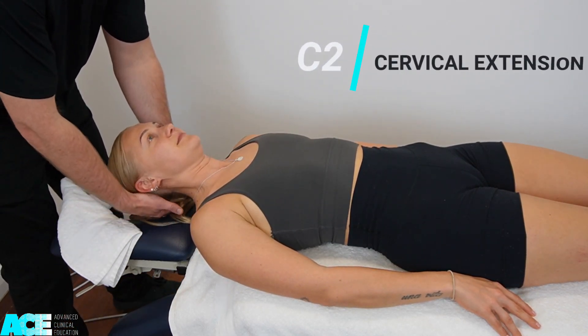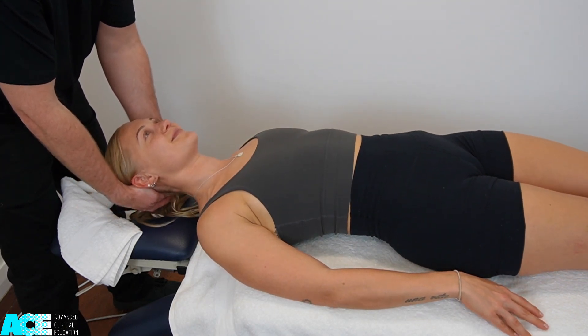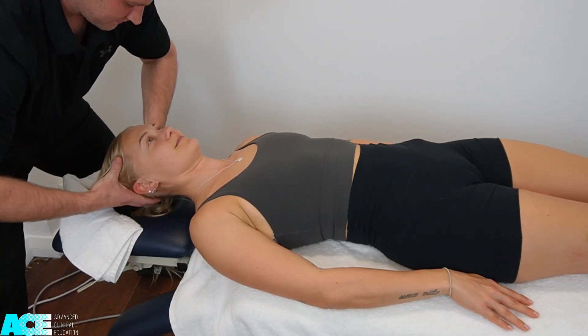C2 is cervical extension. We place our hands underneath the occiput and ask our patient to resist into our hands as we try to maintain that position.